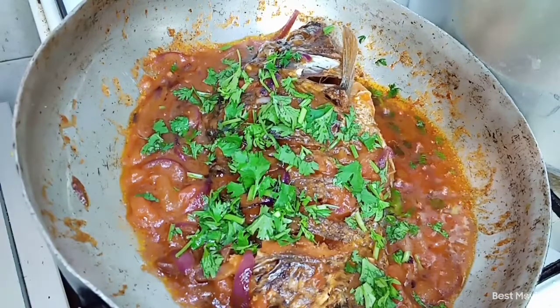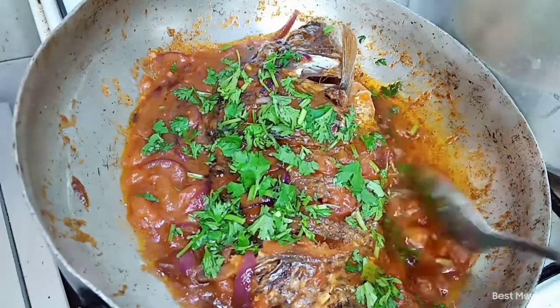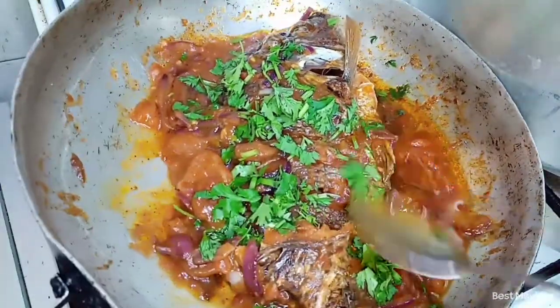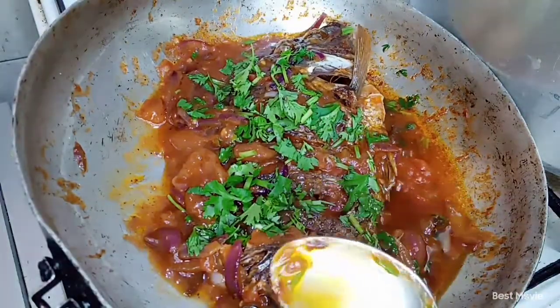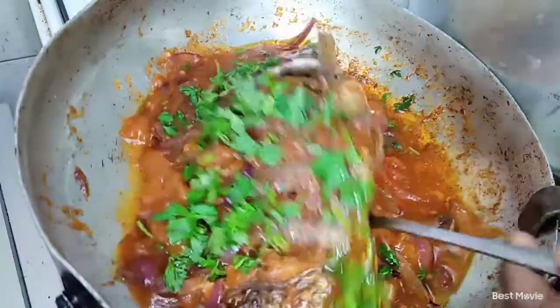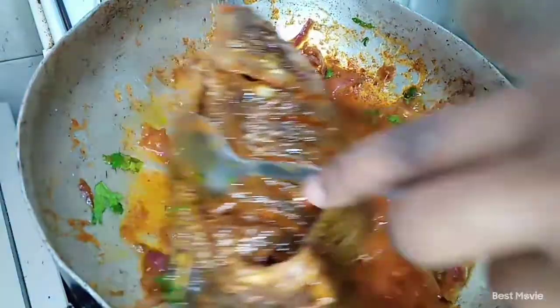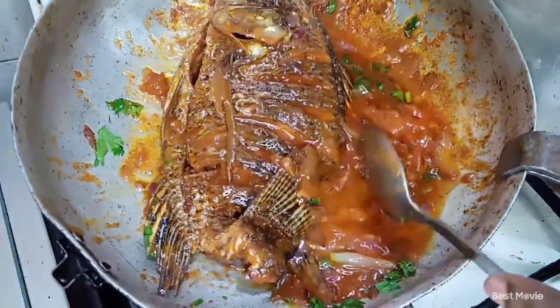Let it cook on low heat — that is where the deliciousness lies. I hope you've enjoyed the video till the end. Make sure you've subscribed, give this video a thumbs up, and comment down below. The fish was delicious — I kid you not. Try this recipe and you will tell me. Bye!